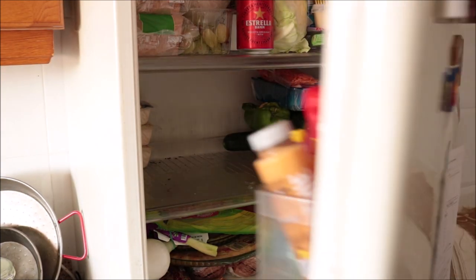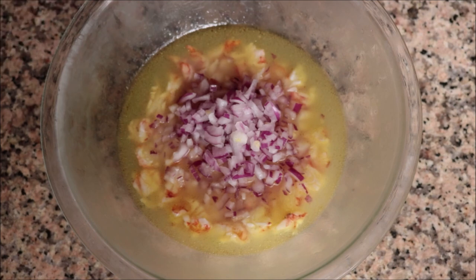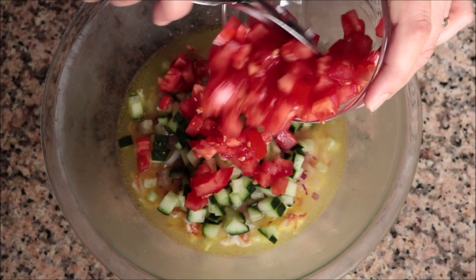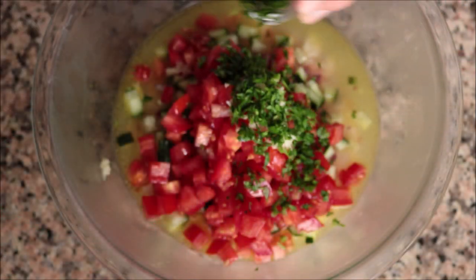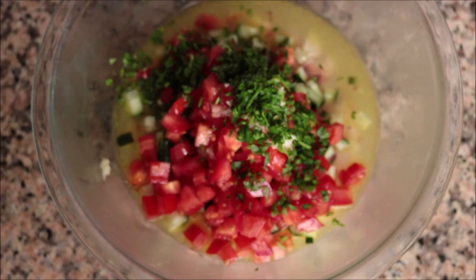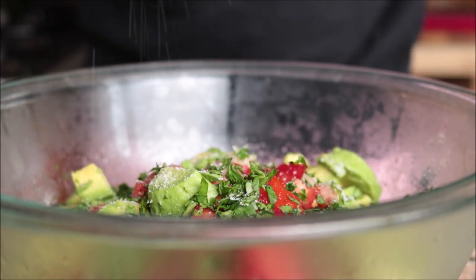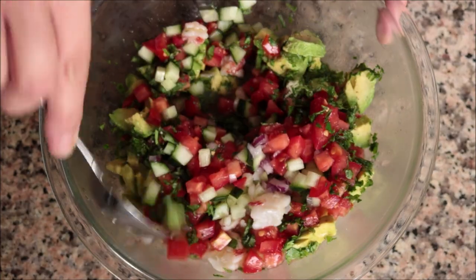The shrimp have been in the fridge for exactly 20 minutes. I'm going to remove them and add in the finely diced onions, roughly chopped cucumber, roughly chopped tomato, one large clove of garlic finely shredded, the two tablespoons of freshly chopped parsley, chopped cilantro, and our chopped avocado. I'll season everything with sea salt and freshly cracked black pepper, then give it a good mix so all the ingredients are evenly combined.